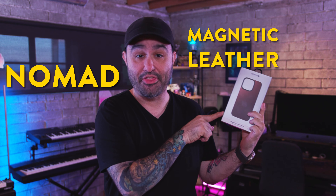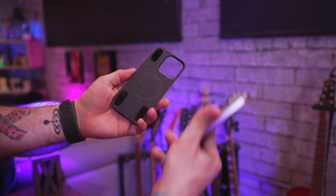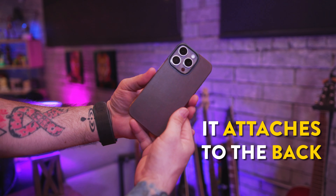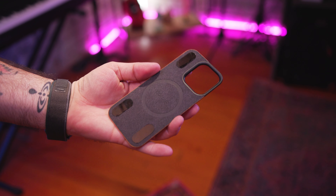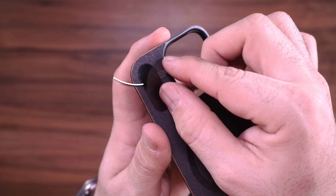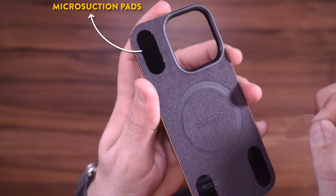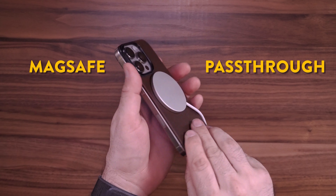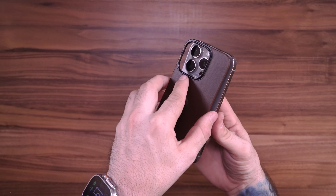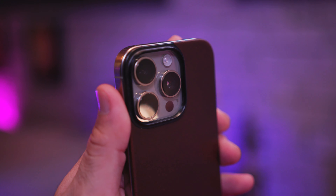Next up, this is kind of a special occasion type of thing — I have the Nomad Magnetic Leather Back. It's just a thin leather back that attaches to the rear of the iPhone; it's very simple. It's not a case and it's not a skin, but the MagSafe connection is very strong, and there are also little micro suction pads that give you a secure fit. It's going to gain a nice leather patina over time, and it doesn't prevent you from using any MagSafe accessories because it has MagSafe pass-through. It's a fancy way to show off your iPhone — maybe something you slip on for a night out — but personally I don't use it every day because I'm afraid of dropping my iPhone without a case.